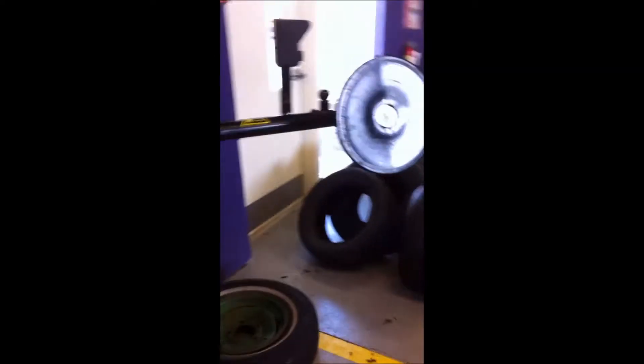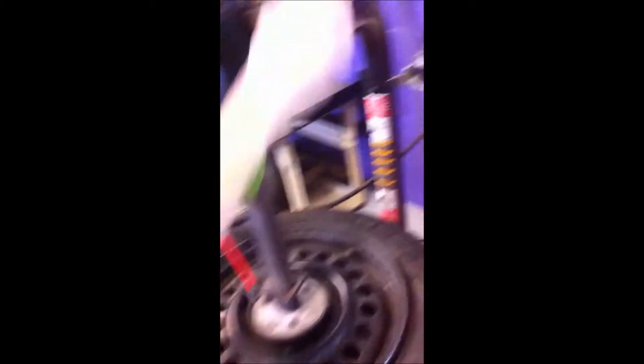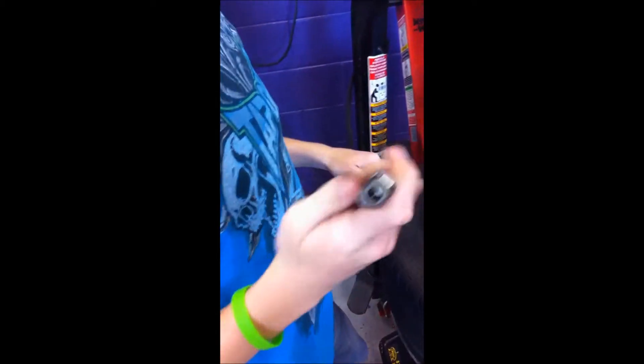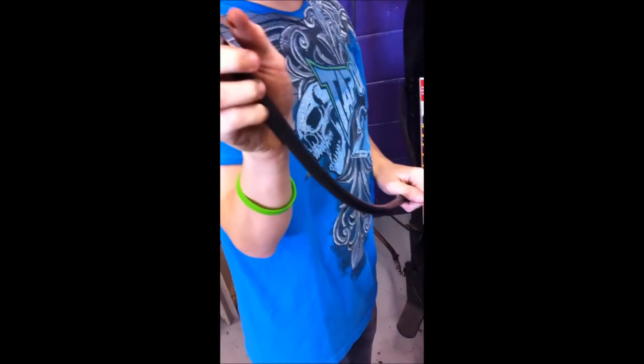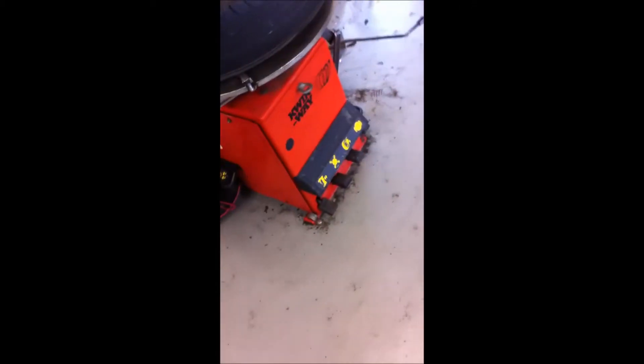So now we're going to want to inflate the tire. When inserting the nozzle, you push this little nozzle right here, release it, and it should be locked on. Right here is the pressure gauge, and this pedal is for air.